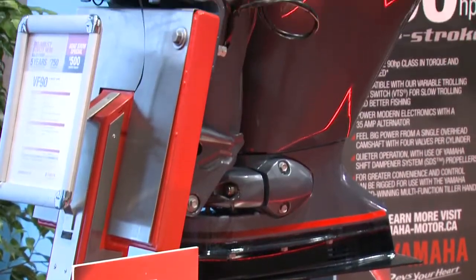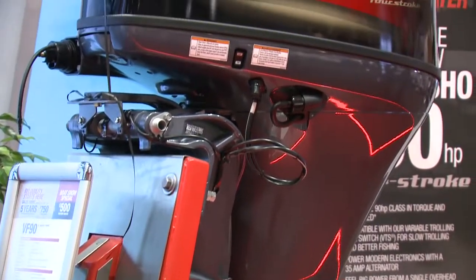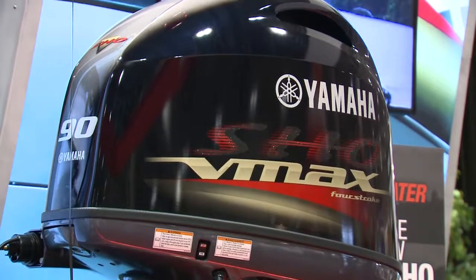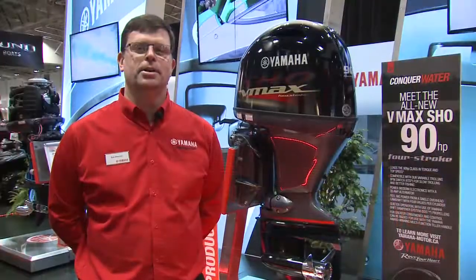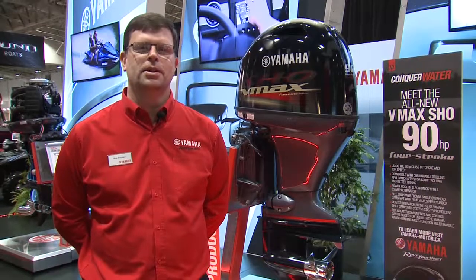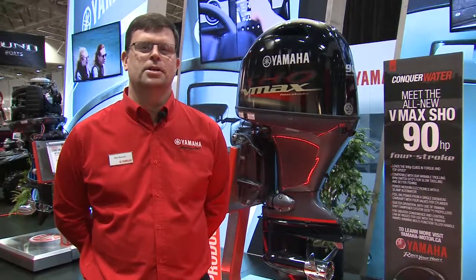The VMAX SHO lineup ranges now from 90 horsepower up to our 4.2 liter V6 250 horsepower. The new BF90 debuted here at the Toronto International Boat Show. If you'd like to see yours or any one of our other outboards, please go see your local dealer or visit us online at yamaha-motor.ca.